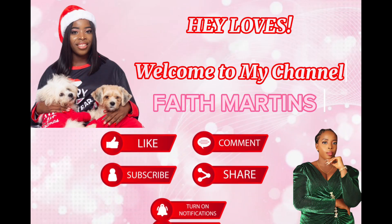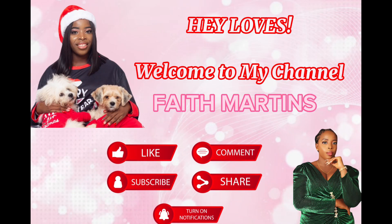Hey loves, welcome to my channel, it's your girl Faith Martins.